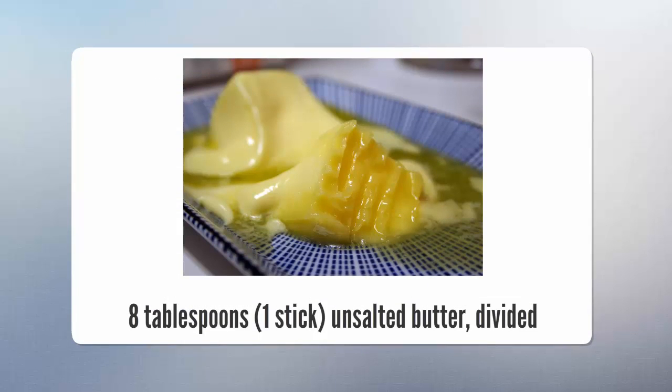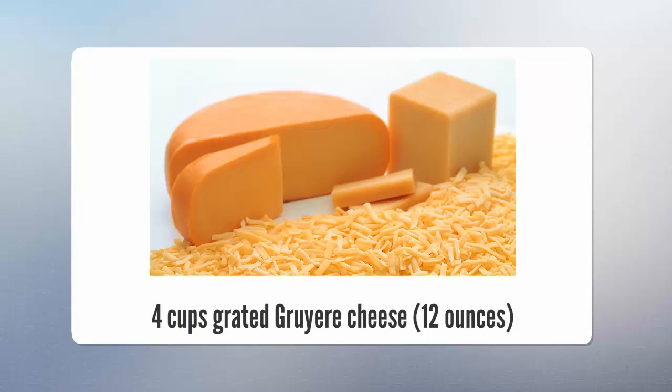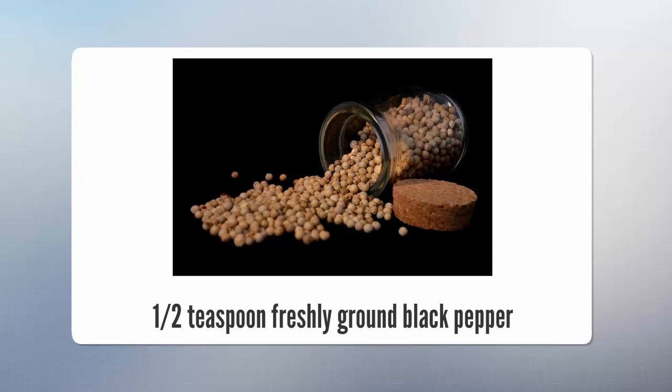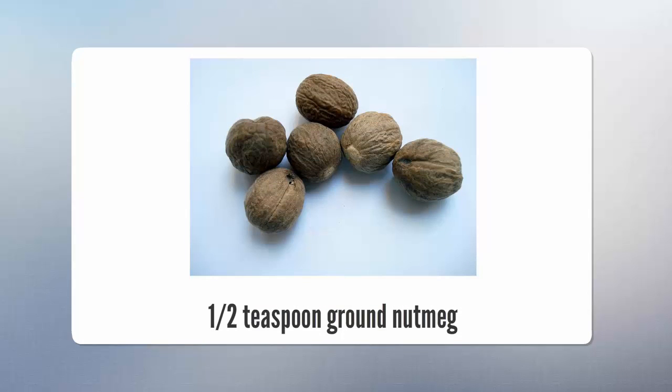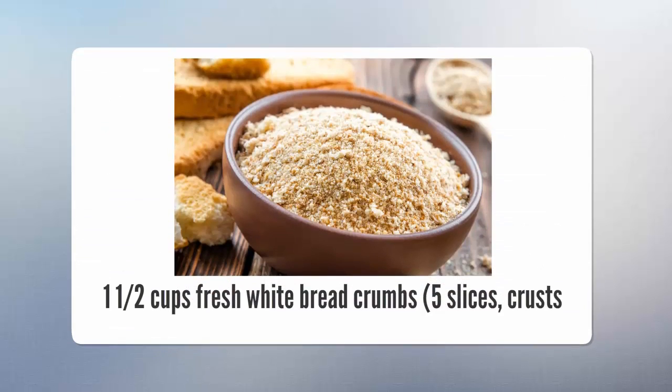8 tablespoons (1 stick) unsalted butter, 1 and a half cups all-purpose flour, 4 cups grated Gruyere cheese, 2 cups grated extra-sharp cheddar, 1 half teaspoon freshly ground black pepper, 1 half teaspoon ground nutmeg, 1 and a half pounds cooked lobster meat, 1 and a half cups fresh white bread crumbs (5 slices).